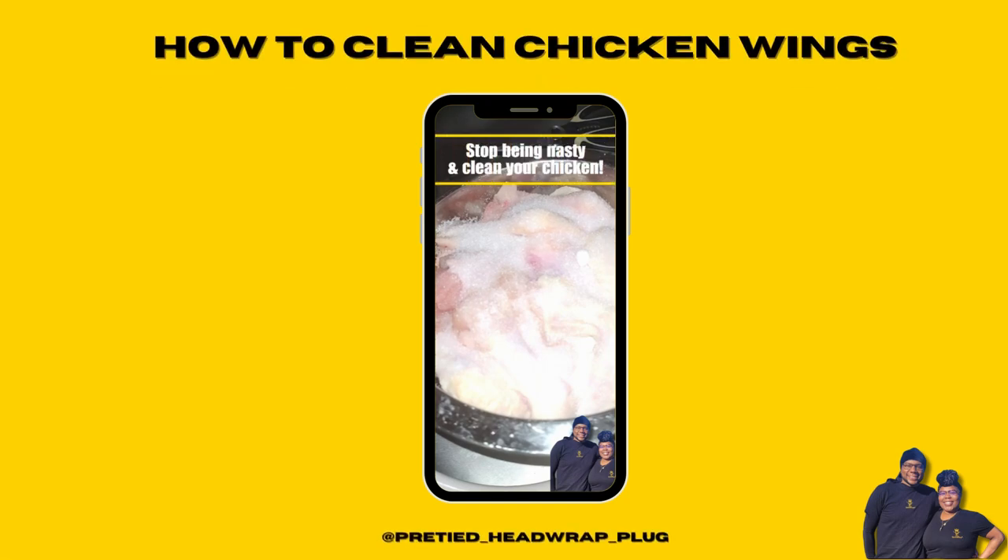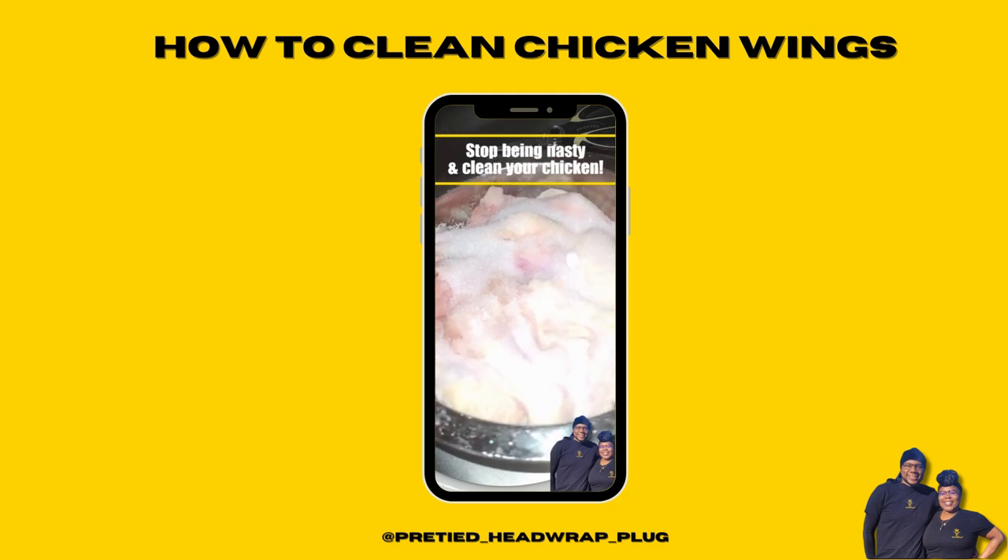PSA announcement: stop being nasty and clean your chicken. Notice how the chicken is in a separate container from the sink — that's step one. Step two: the chicken is already cleaned, you already cut off the feathers and did everything you're supposed to do. Use some kitchen shears to make it easier for you.